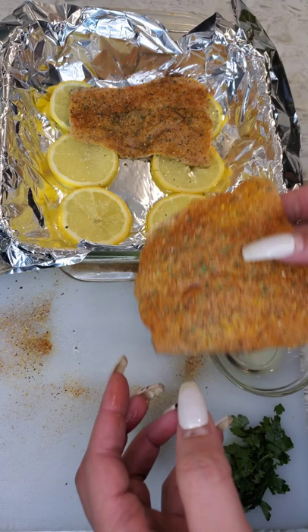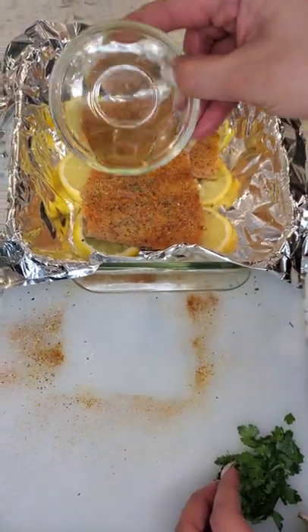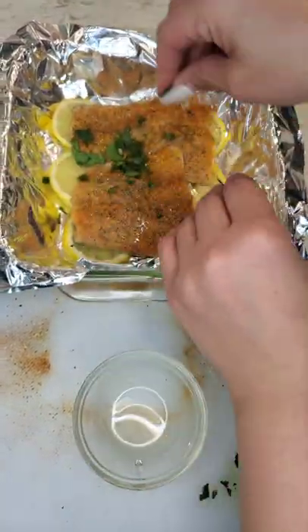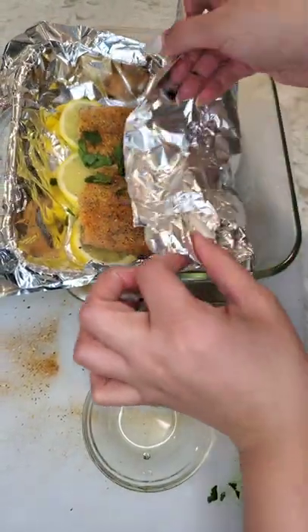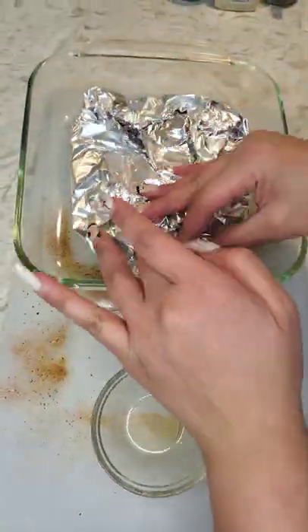About to take our seasoned salmon, put it in our pan that already has some olive oil and some fresh onions. Throw a little bit of olive oil on top, sprinkle a little bit of fresh parsley, and we're going to close it up and put this in the oven at 400 degrees for 15 to 20 minutes.